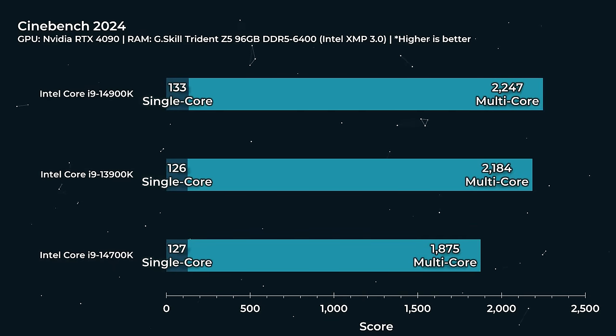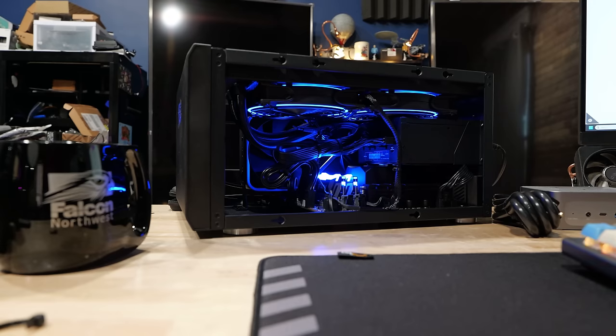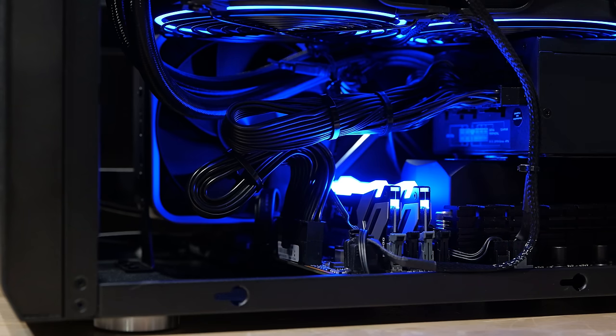Some of that is down to Falcon Northwest's thermal solution and tuning of the platform, and the fact that this is DDR5-6400 right out of the box with the super high-end Kingston Fury memory — fun Kingston RGB. The Falcon and the RGB controls are RGB; you can do unicorn puke if you want, but it's just blue by default. I ran with blue. It's good.